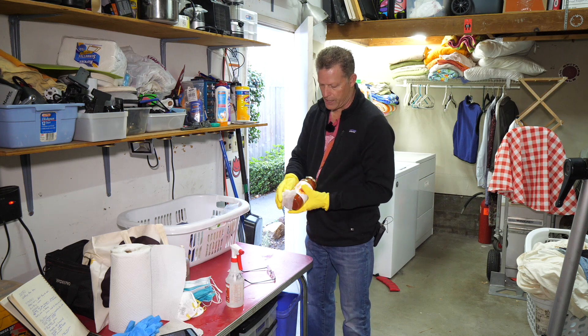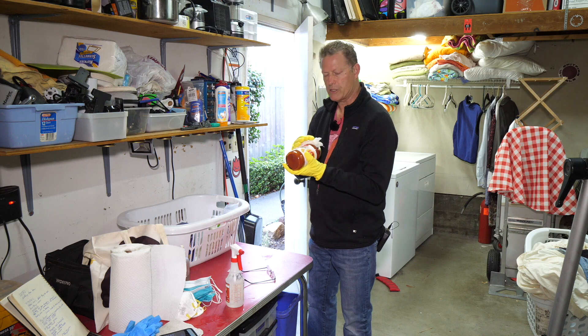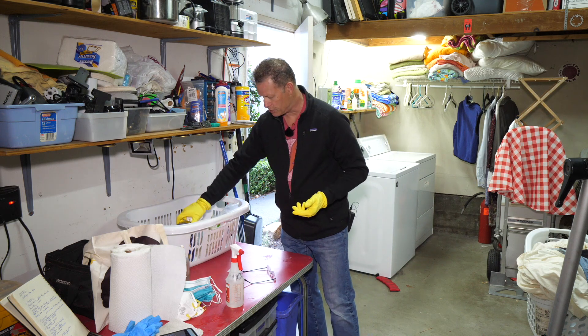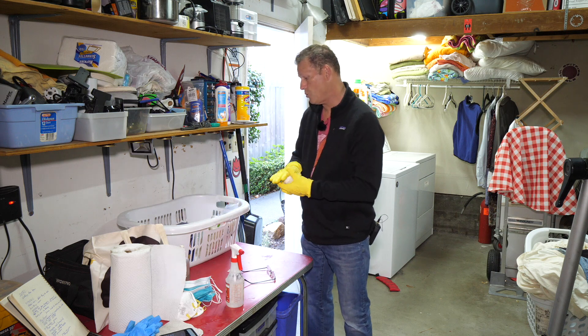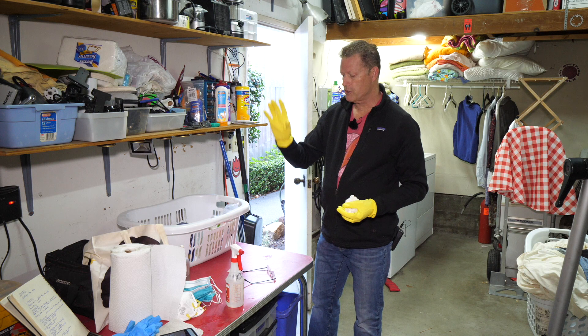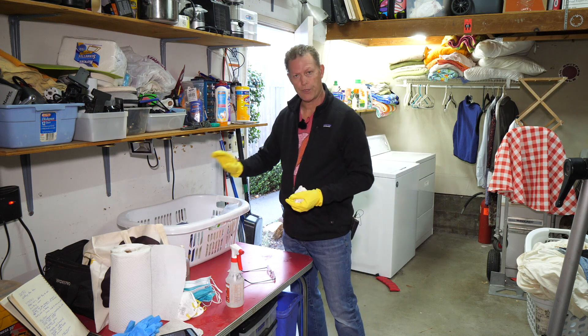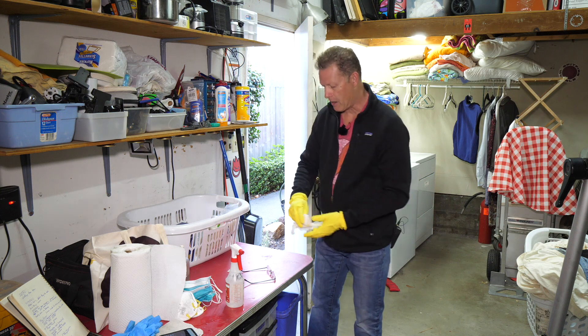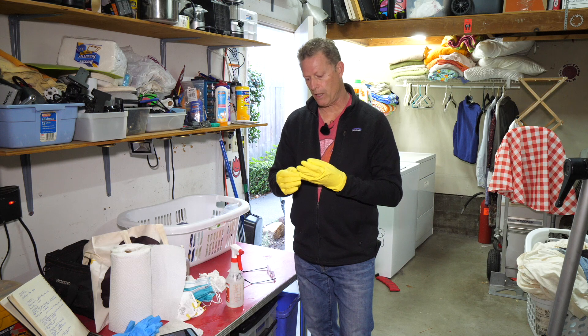I know this might seem over the top, but the thing is many people might have touched these food products on the shelves, and you just don't know who has — and that's exactly how we know the virus spreads. I have a laundry basket here that I've sanitized — the handles, interior, and exterior. I put my food into that basket after wiping down all the packaging, then take it into the house. That's my little hack for dealing with groceries.